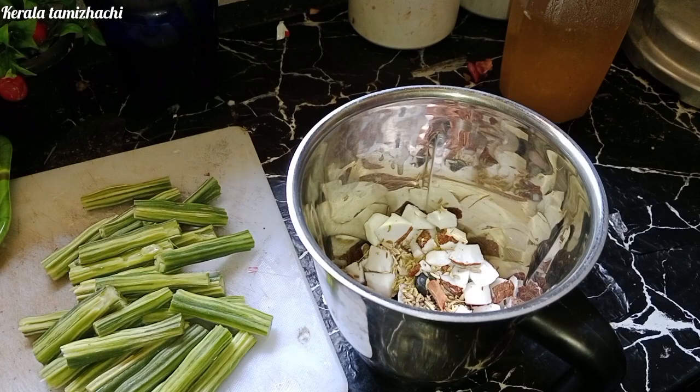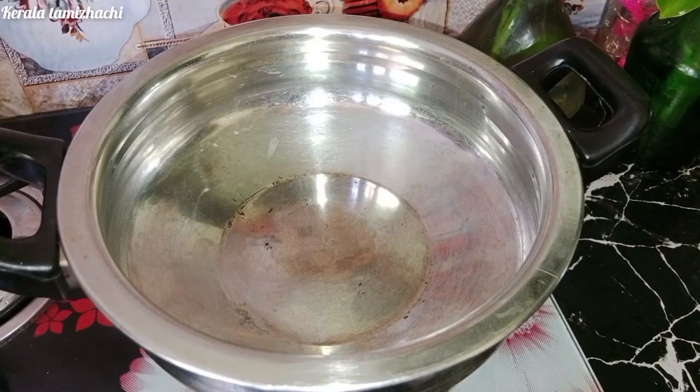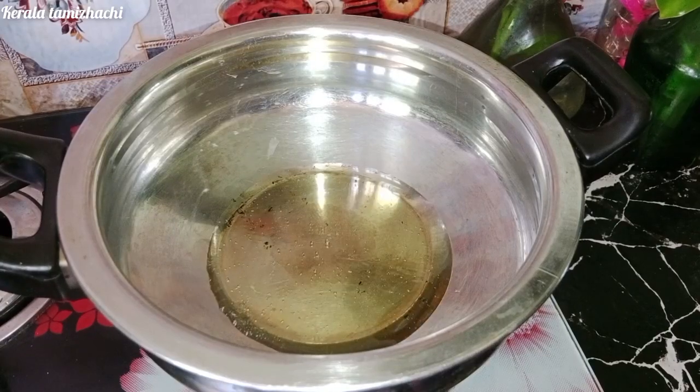Add the pasta and paste. Add 1 spoon of paste. Add 1 spoon of oil in a pan. Add 1 spoon of flour.